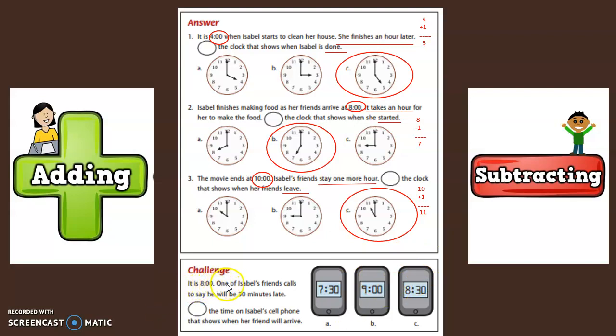It is eight o'clock when her friend calls and says he will be 30 minutes late. So are we adding or subtracting? Yes, we are adding. We need to find out what time will show on Isabel's phone when her friend will arrive. Eight o'clock plus the 30 minutes that he's going to be late equals 8:30.